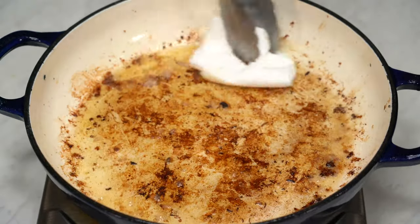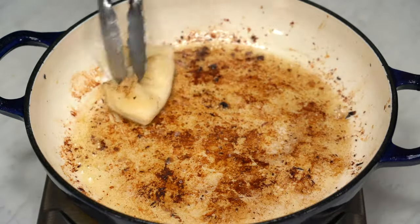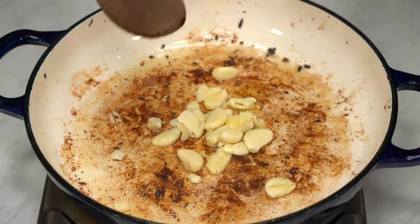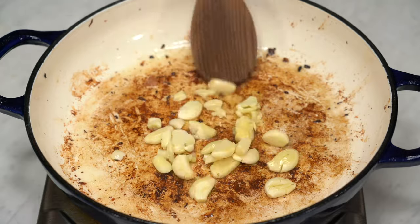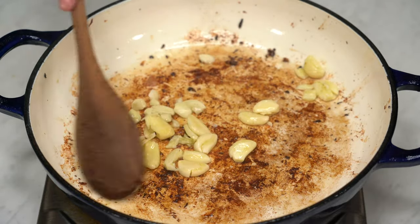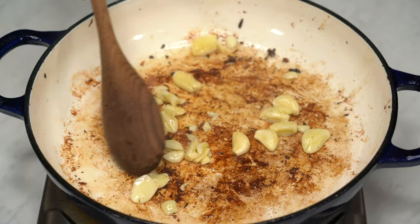Get rid of any excess oil — you can easily do this by dabbing it with a paper towel or you can simply pour it out. Next, add your smashed garlic and sauté them until they become fragrant. Keep them moving in the pan so they don't burn. If your pan is too hot, lower the heat a bit to keep everything under control.